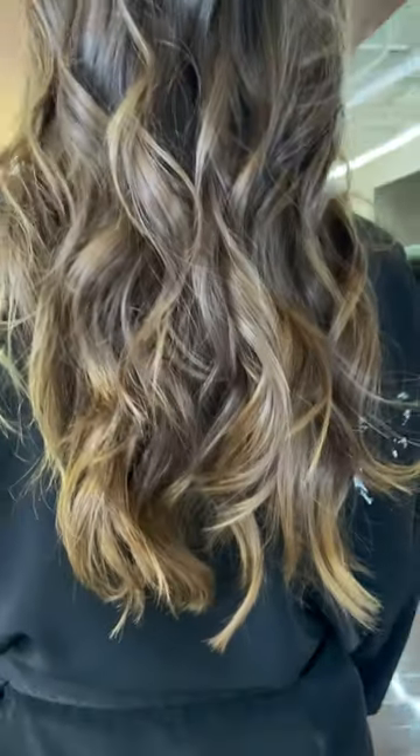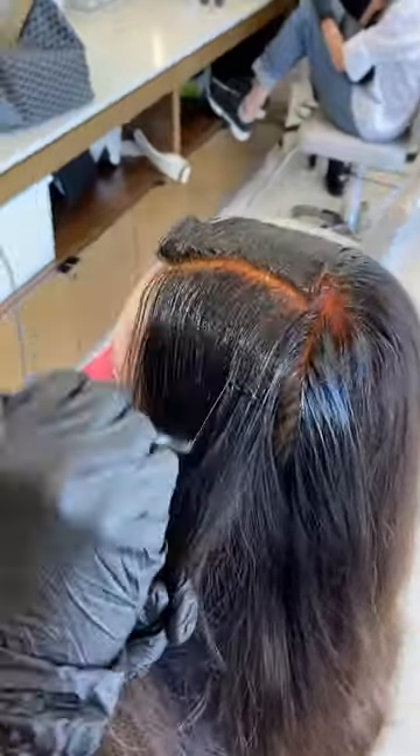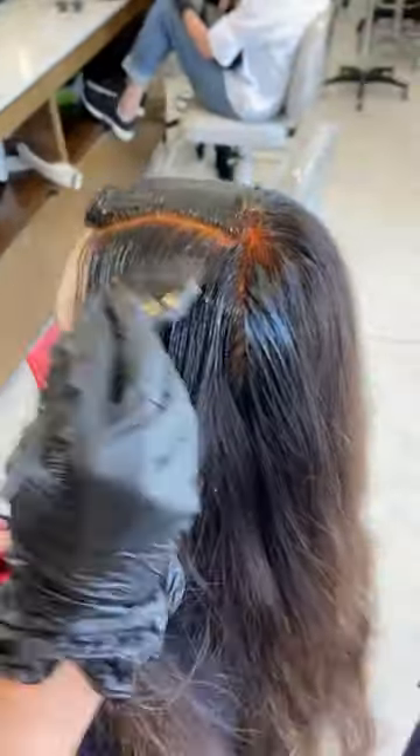How to achieve the Brunette Espresso Martini. First, I applied Redken Shades EQ at the roots and brought it down about five to six inches for a soft transition.